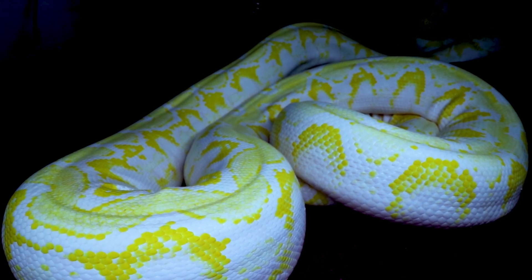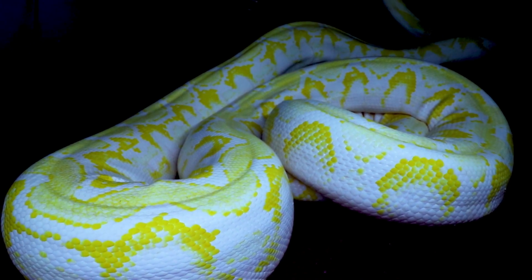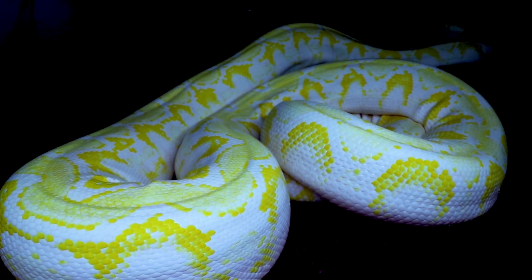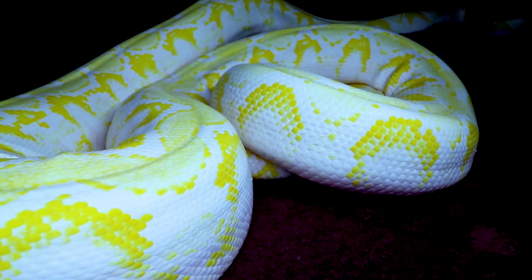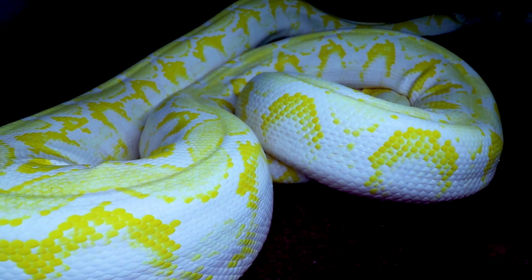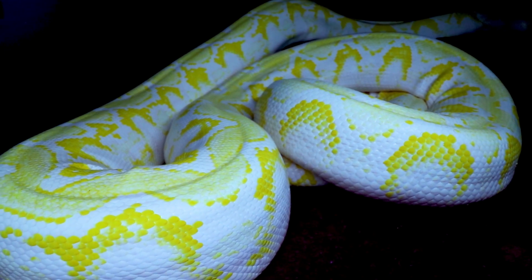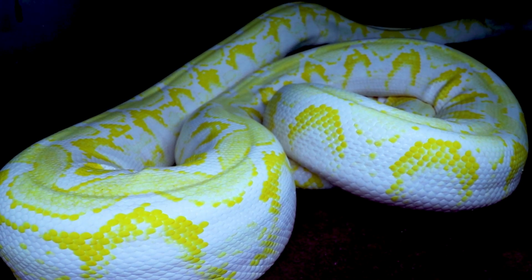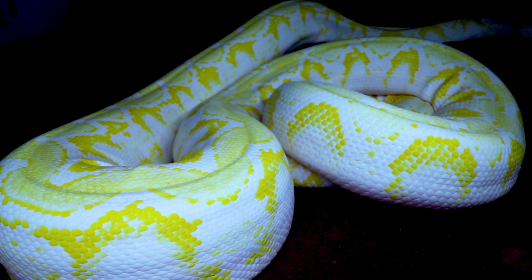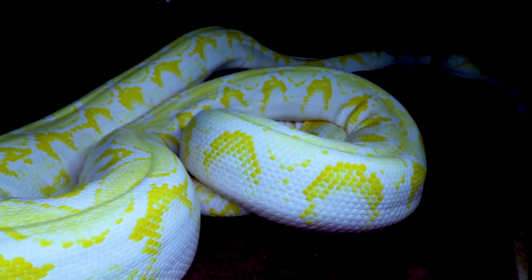She's 50% dwarf — mainland reticulated pythons can get up to over 300 pounds. At 90 pounds, I definitely need two people to hold her; she has so much leverage from her length. Reticulated pythons are really the way to go for keeping pattern and contrast — they stay super bright and I've never really seen one fade out much as it grows.